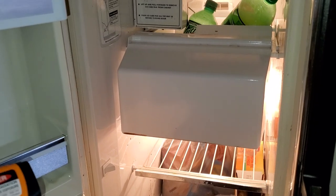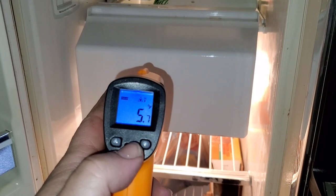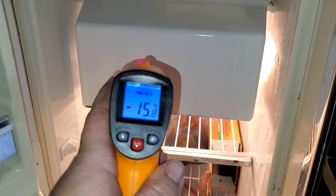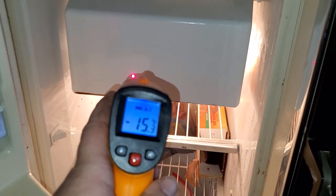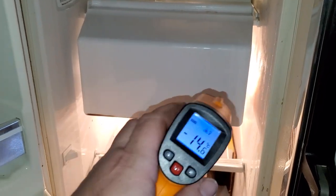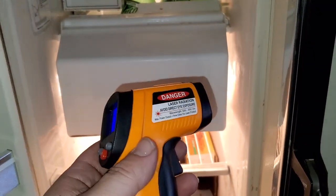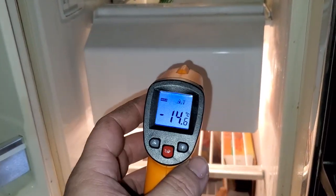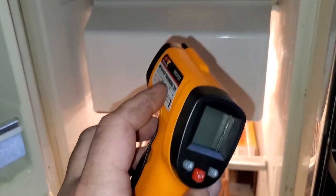If your refrigerator isn't working right and you don't think it's getting cold enough, pop the trigger, switch to Celsius, and aim it inside — it's showing negative 15 to 16 degrees Celsius in this freezer, so it's freezing food the way it's supposed to. HVAC technicians, industrial mechanics, and automotive mechanics all use these — for example, gauging radiator temperature to check for clogs or cooling problems.